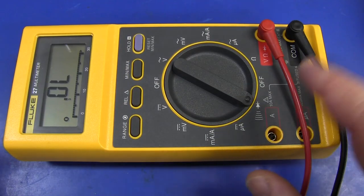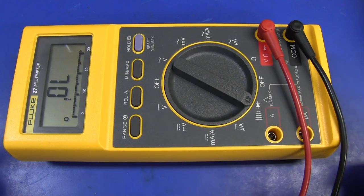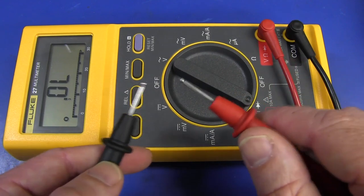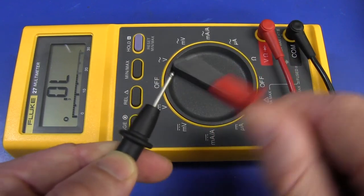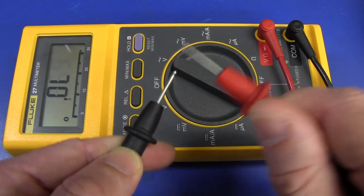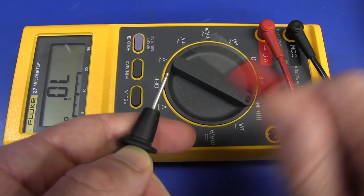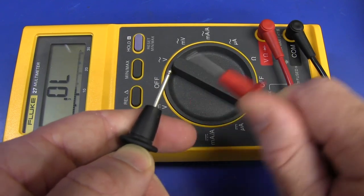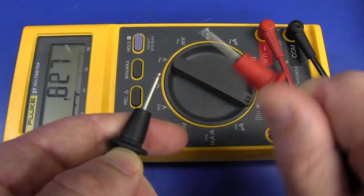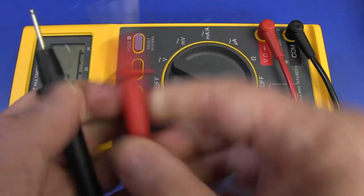Unfortunately there are a couple of downsides to the meter. The diode range only goes to two volts maximum, so you can't test white LEDs with it. And the continuity buzzer — unfortunately the bar graph responds but it takes some time, so it doesn't even pass the slow scan probe test. But it is fully latching.